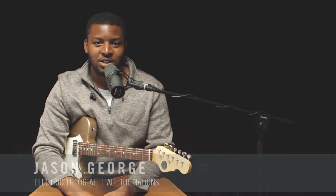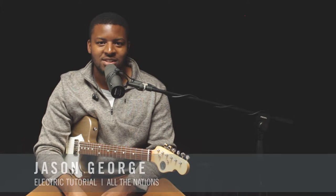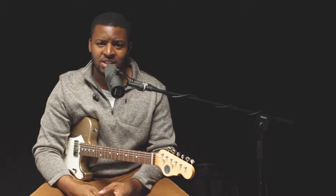Hello, I'm Jason Kofuralalua-George. I'm an electric guitarist here at Shofa Band, and today we shall be discussing the song All The Nations. That is the sixth track of our latest release, Behold.